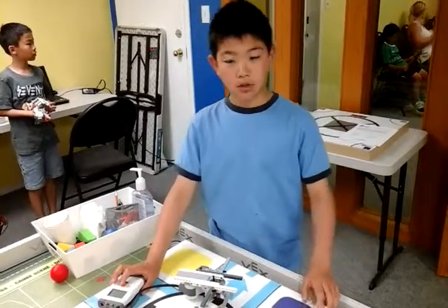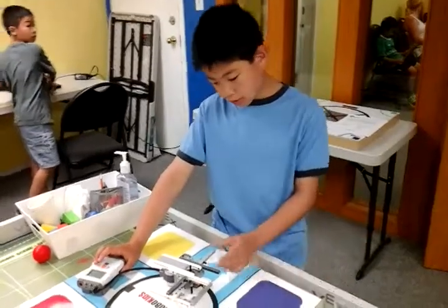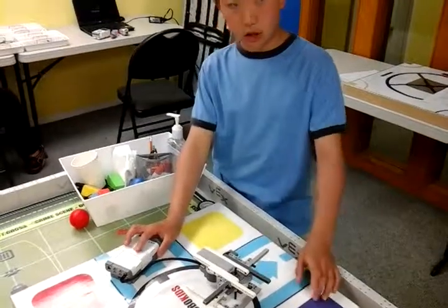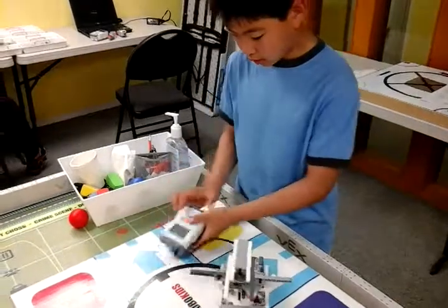Hello, my name is Kevin. Today I did the spin arts. This project is very hard and it is confusing. I have to change the design a lot. So, here is what I did.